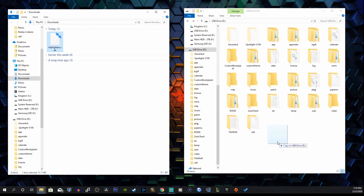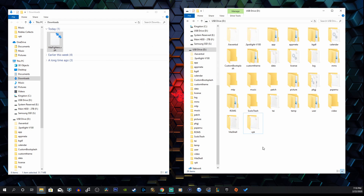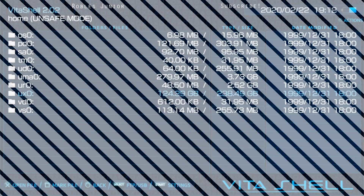This step is very easy. All you have to do is copy it into the root of your USB drive, or copy it into your VPK folder. I like to do that just because I have everything organized and it's easier to find these files — but that's just how I am.